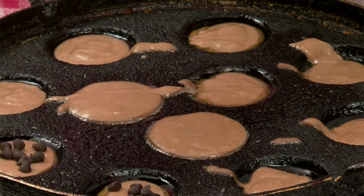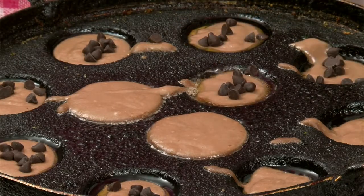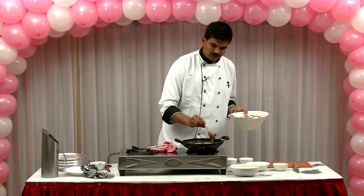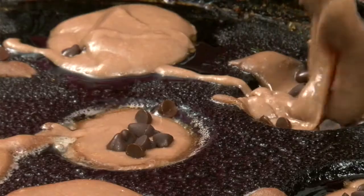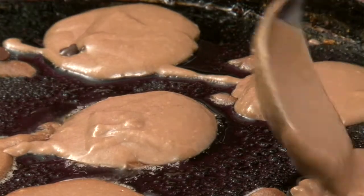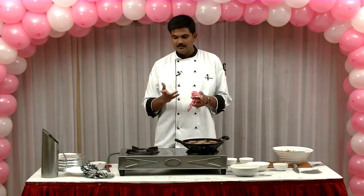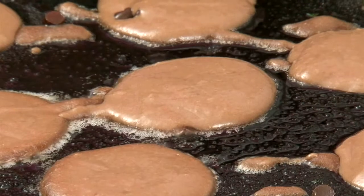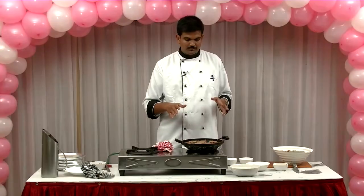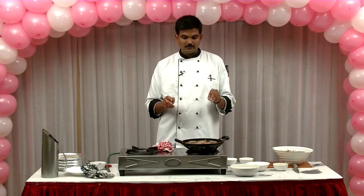Let's mix in the chocolate chips as well. Add a little chocolate chip, mix well. The chocolate chip is very easy to work with. If you look at American breakfast, chocolate pancake and blueberry pancake are made similarly — it's simple — but in our style, we make it our own way. Let's put chocolate chips in and mix again.